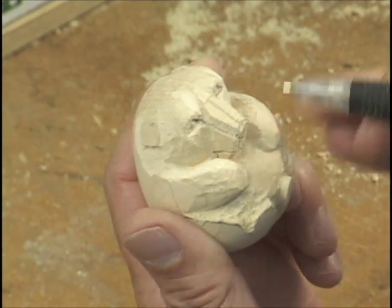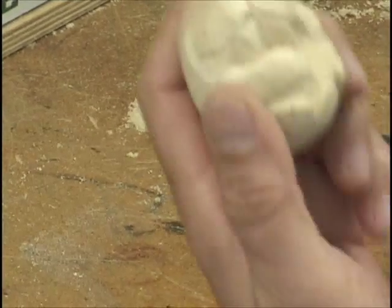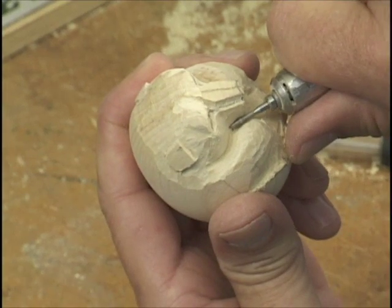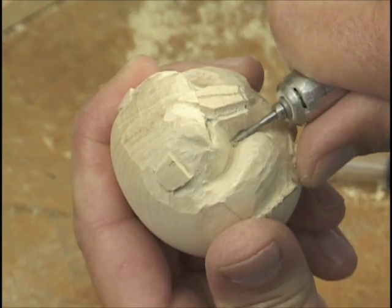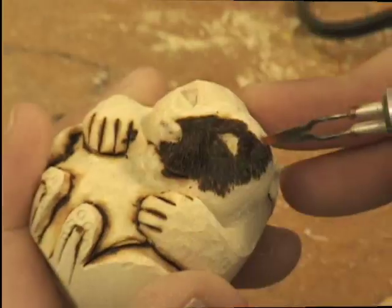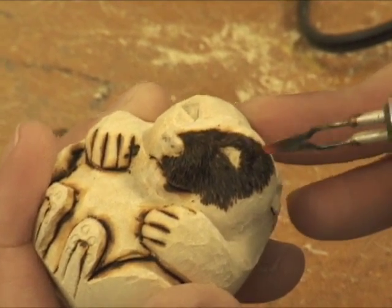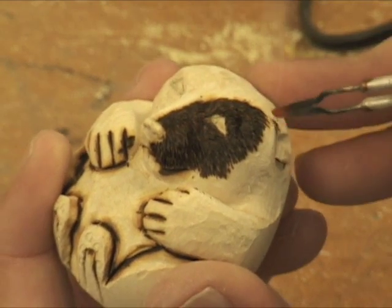Then we can put his little chin in. To me, these little guys are almost like teddy bears. I want it just kind of to have that look.